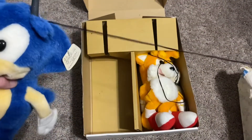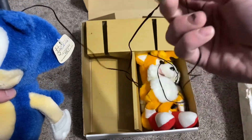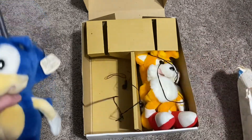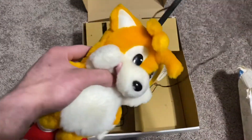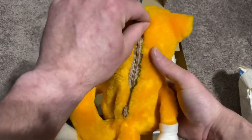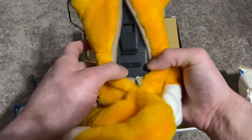The antenna and the headphones both come out of the top here. Typical 90s headphones. The Tails one was even harder to get out than Sonic's.